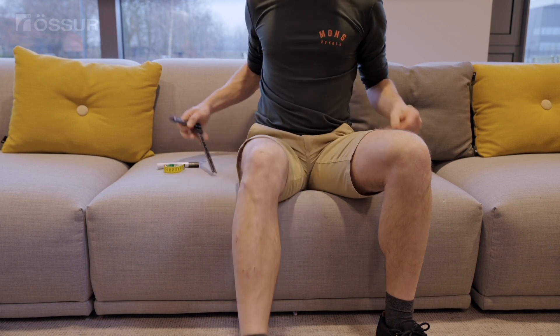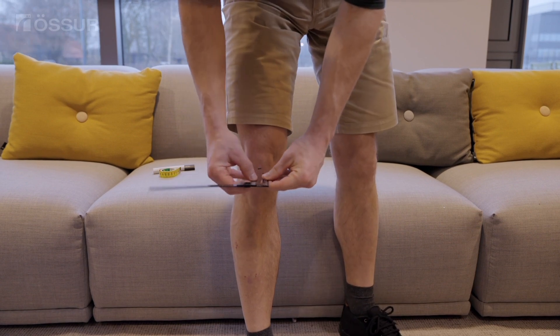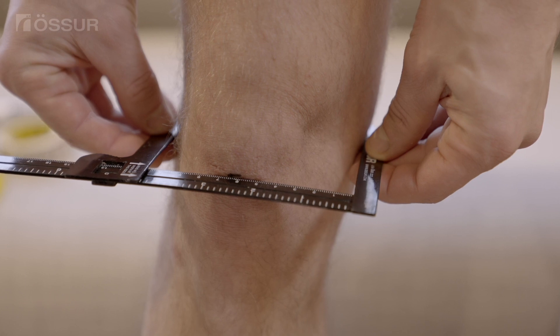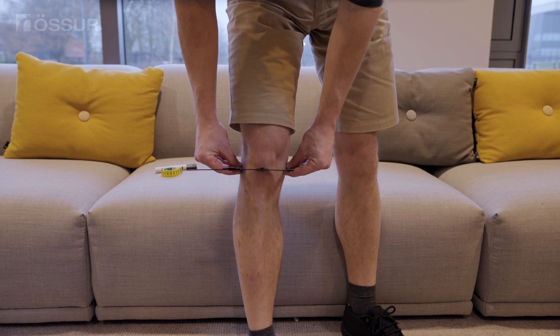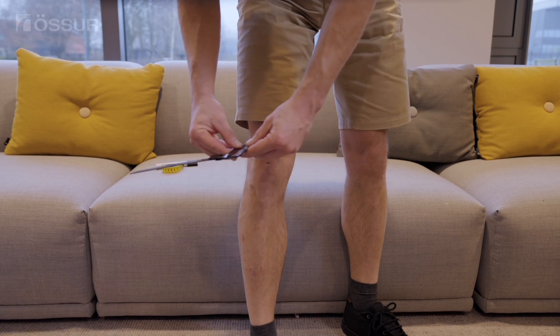Caliper Method to Determine Knee Width: Take a caliper tool and measure across the middle of the kneecap to determine the correct width of your knee. Make sure the caliper aligns with the center mark and the edges of the caliper touch the widest part of your leg, not just the width of your kneecap. Take the measurement in a weight-bearing position without your knee locked out.